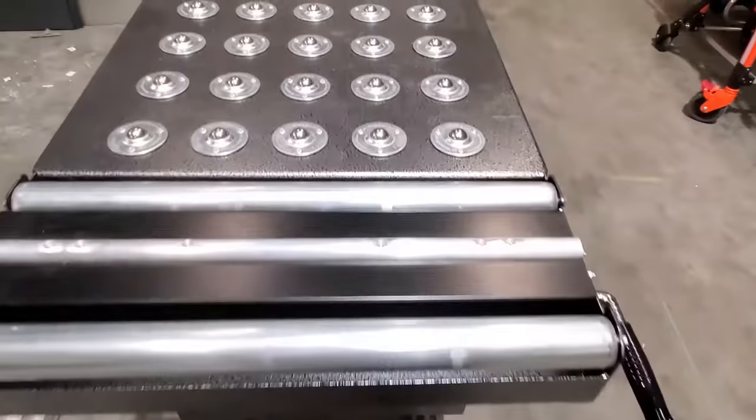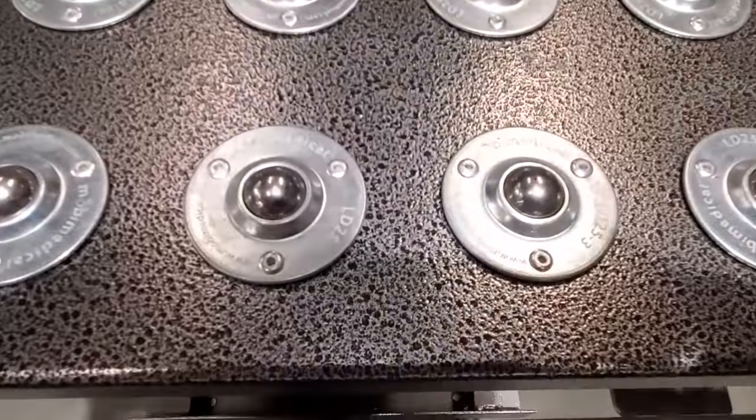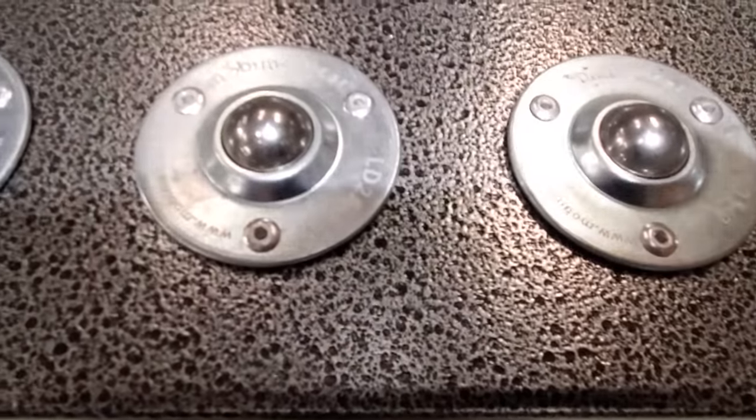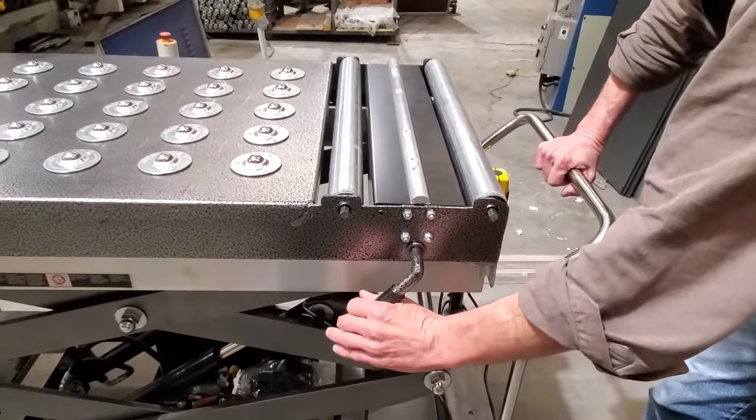Our top is a unique multi-directional steel ball design which allows you to put something on or off the lift in any direction. With a hand roller lock, this keeps your item in place when you're pushing the lifter.